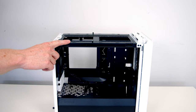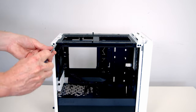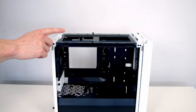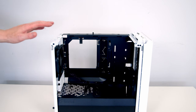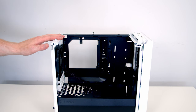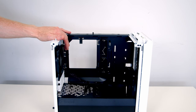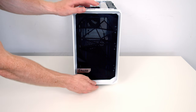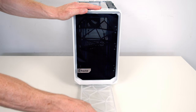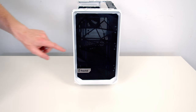At the top of the case we've got a removable fan and radiator bracket held on with two screws. With the screws removed it's just a simple matter of tilting the bracket up and lifting away. This is not only going to make fitting fans and radiators to the top a bit easier but it's going to give us better access into the main body of the case. At the bottom of the case we've got a full-length nylon dust filter which can simply be pulled out from the front — and it's great to see we can do this with the front panel in place.